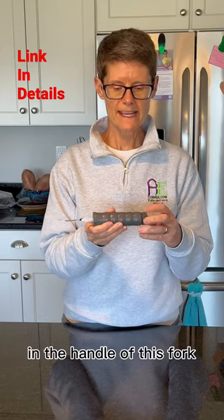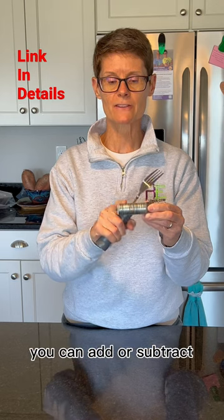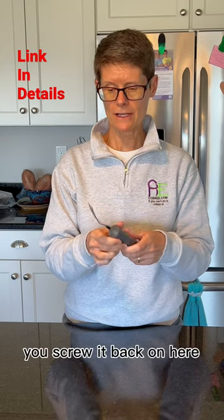This is a weighted fork. In the handle of this fork, there are a number of washers you can add or subtract depending on how much weight can be tolerated by your loved one. You screw it back on here.